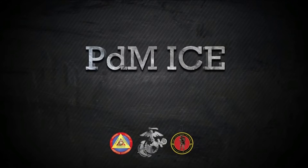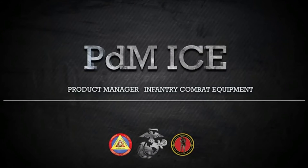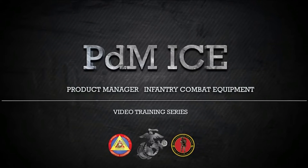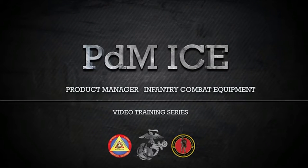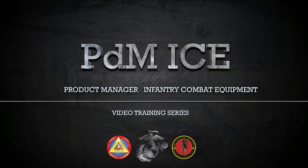This video is brought to you by the Product Manager Infantry Combat Equipment, or PDM-ICE. PDM-ICE is a product management office of Marine Corps Systems Command located in Quantico, Virginia. This video is one in a series of videos PDM-ICE has developed in order to instruct, educate, and assist Marines in the proper form, fit, function, use, and care of Infantry Combat Equipment being fielded by this office.